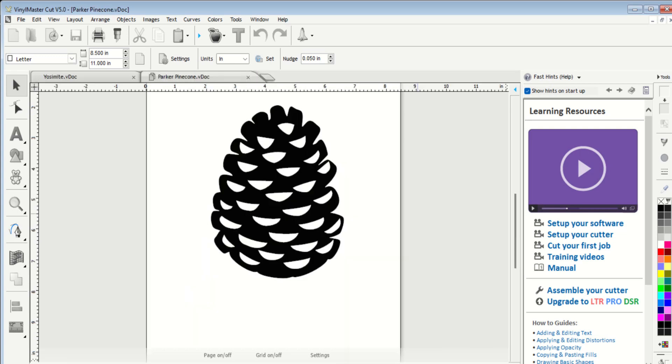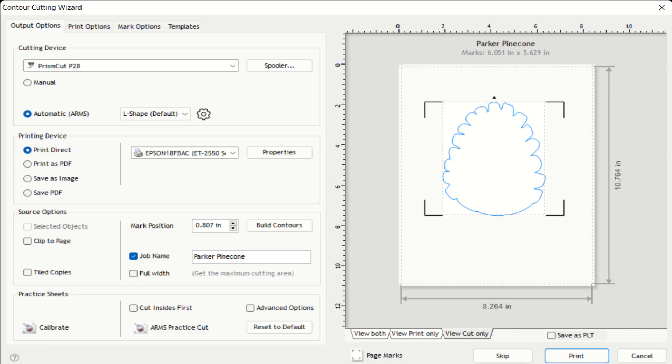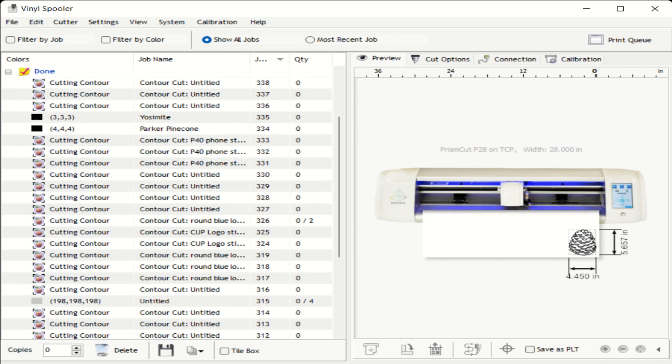Here is Yosemite Sam and here's the pine cone in this software. It'll take an image off the internet and turn it into a black and white file, then trace around the edges to create a cut file that the vinyl cutter can use. I can also export a DXF file, which is a special drawing file that the plasma cutter can use, and they'll match in size — which is pretty cool.